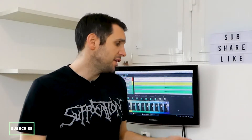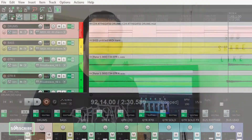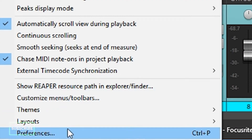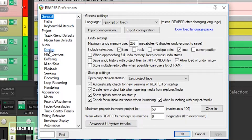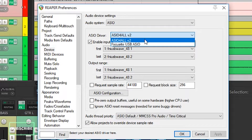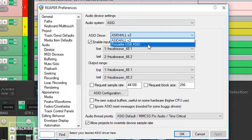Now the sound card is connected and working, and I want to be sure that the program is using the right sound card and the right driver that I've just installed. So let's go to Options, Preferences — or just click Ctrl+P — and check under the device tab. As you can see it still has the ASIO4ALL version 2 drivers loaded, but I'm going to change this to Focusrite USB ASIO drivers.